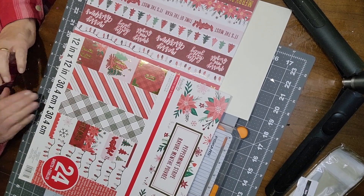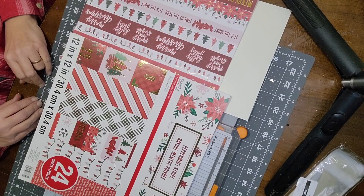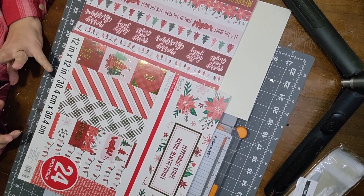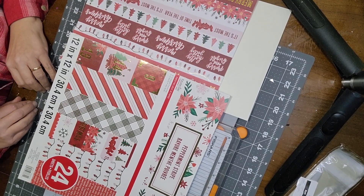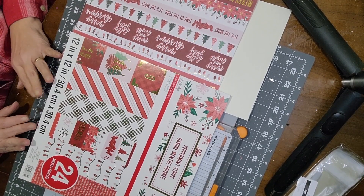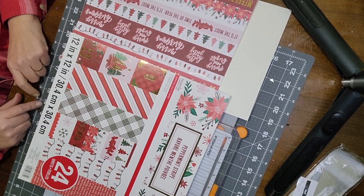Hello fellow crafters, Lori here with the Crafty Connection. Today we are doing two more paper craft DIYs for some quick Christmas gifts — token gifts great for teachers, neighbors, mailmen, anybody really. These are really cute and easy to make.